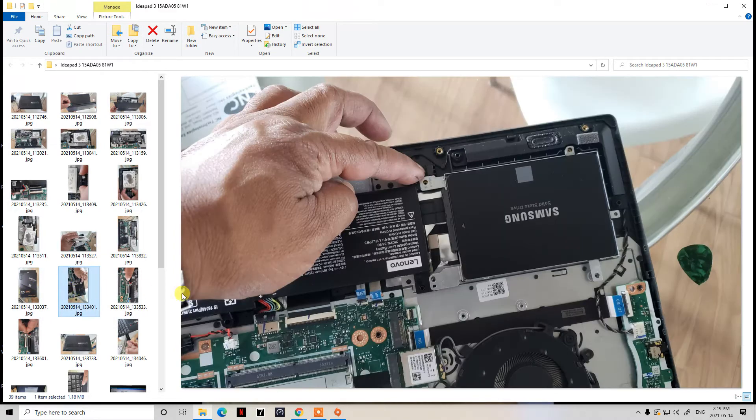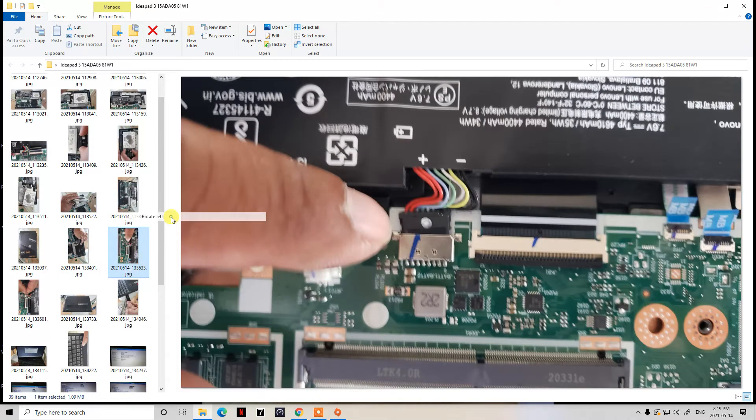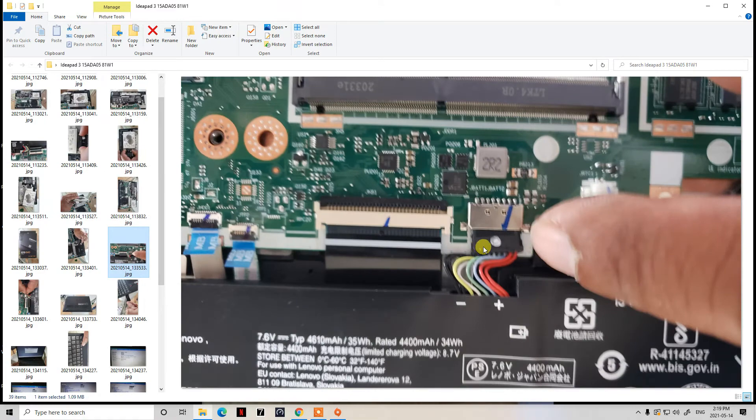Once you have the new SSD, take it out of the package and put it into the original bracket that the old drive came out of. Put the four bracket screws back in — one there, one there, one there, one there. Then put the four screws that were holding the bracket in place back in: one in the top right corner, and then the remaining positions.